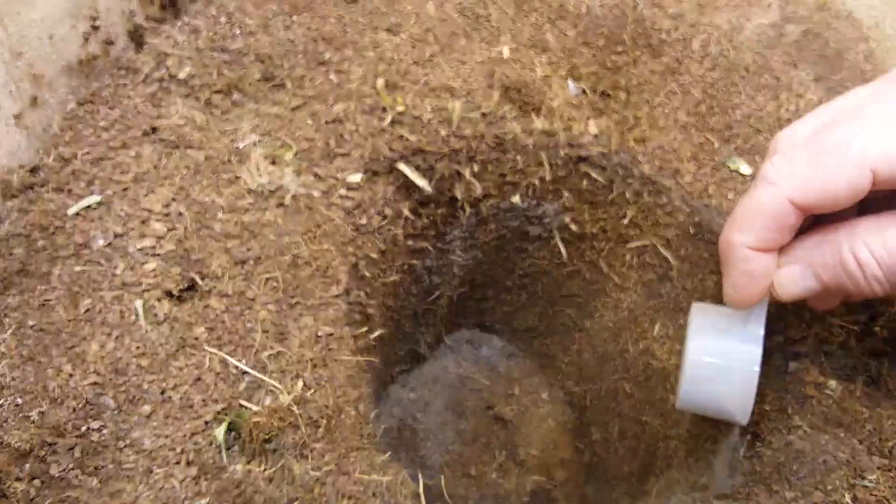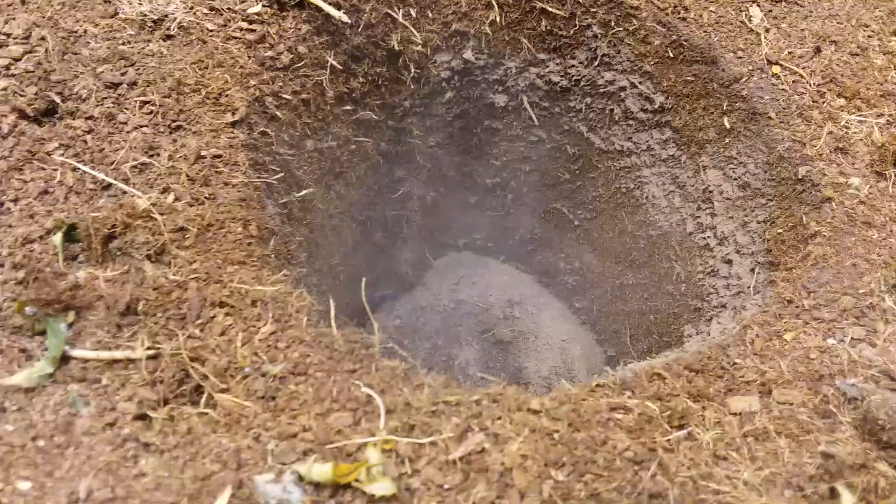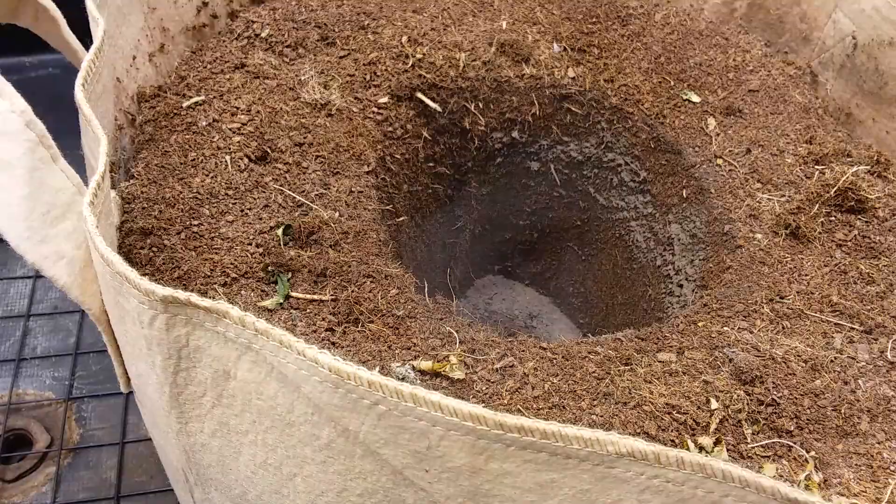Grab a little scoop there and I try to get it onto the sides of the wall here. As you can see there's a little bit of dust — smells awesome, smells like kilt and glasses. Love it.